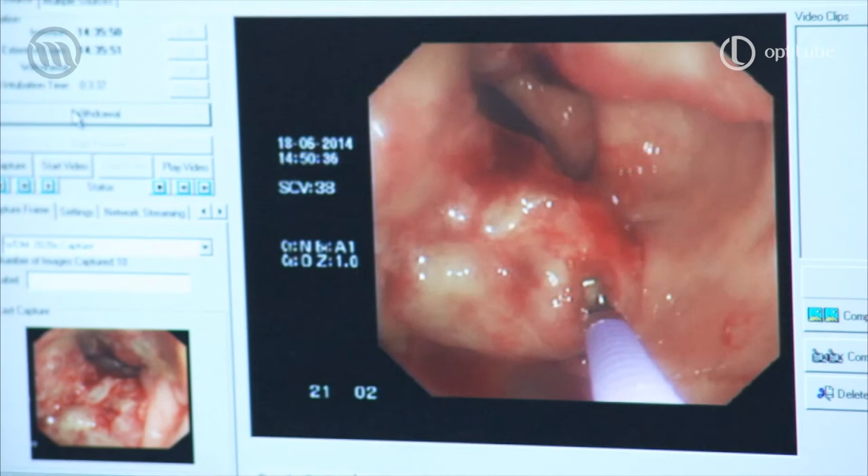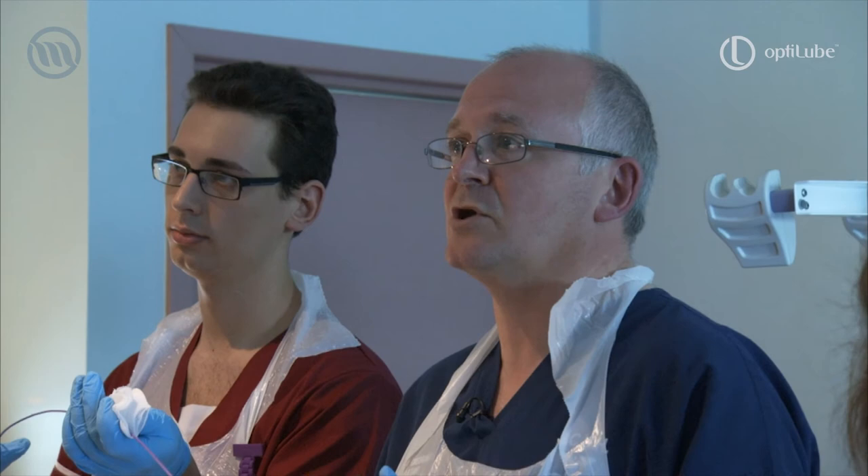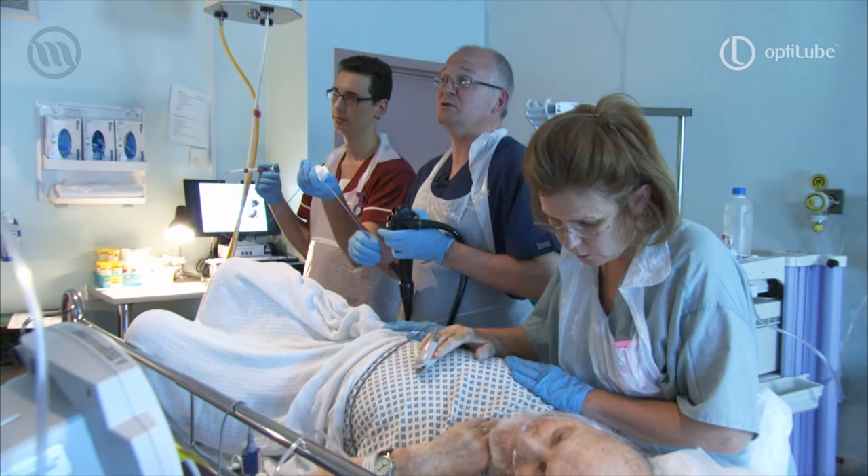One relatively new thing with the lubricant gel is to put it on the end of the biopsy forceps, which allows it to go through the scope channel a lot more easily. And we use that fairly standardly now.